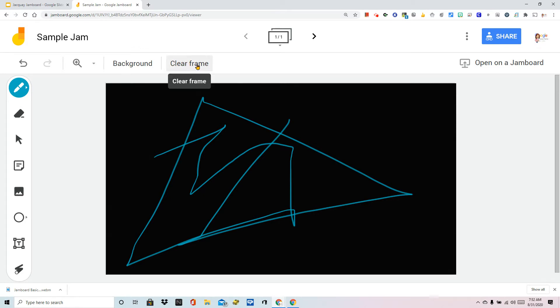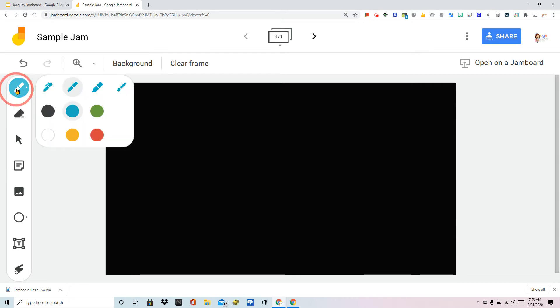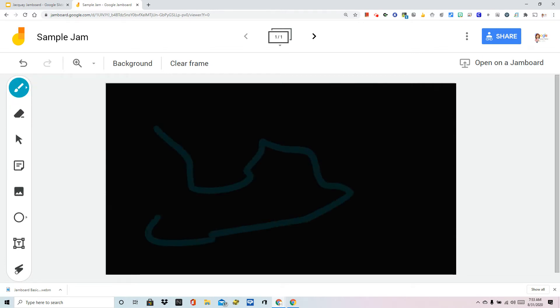I'm just going to clear it all off by clicking clear frame. The next thing we have is an eraser tool. If you don't want to clear the whole thing and you'd like to erase part of what you wrote, you can use that. I'm also showing you the brush — it's actually my favorite way to do highlighting. I find it to be a better tool than the highlighter.